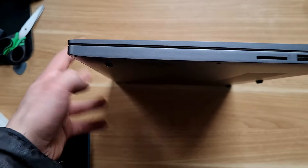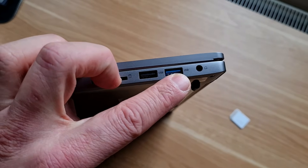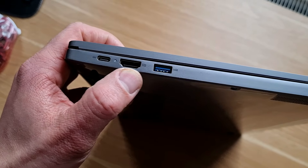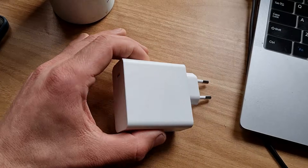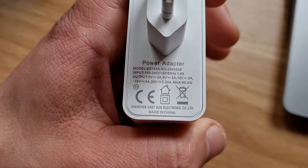It has two USB 3.0, one USB 2.0, an SD card reader, headphone jack, HDMI out, and one USB-C. USB-C is used for charging and they have provided a 65W fast charger.